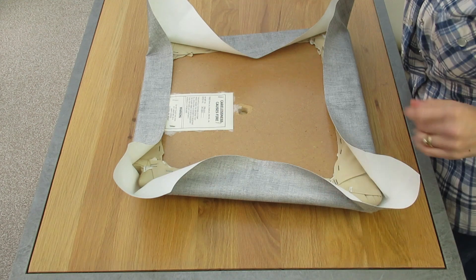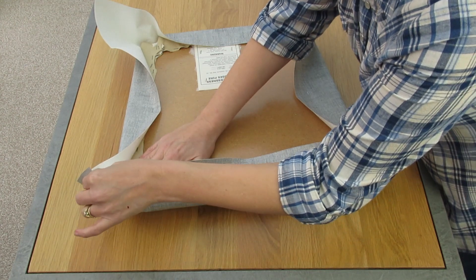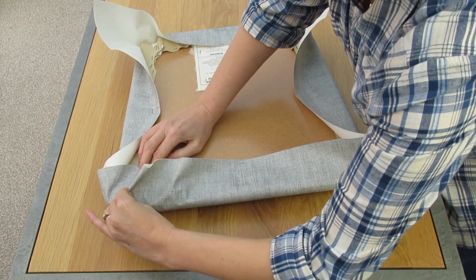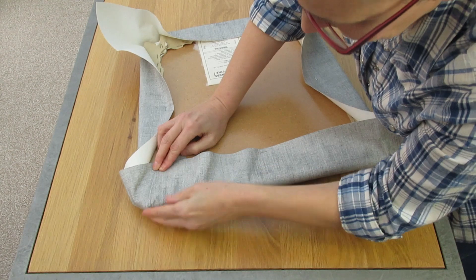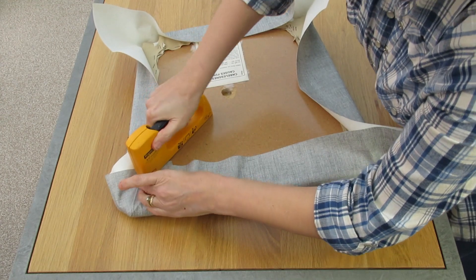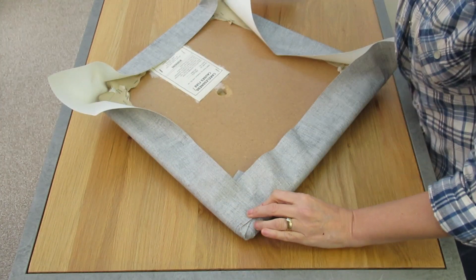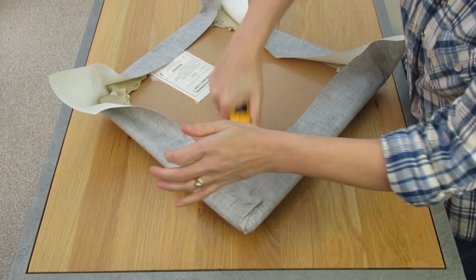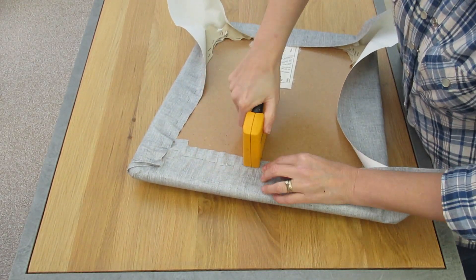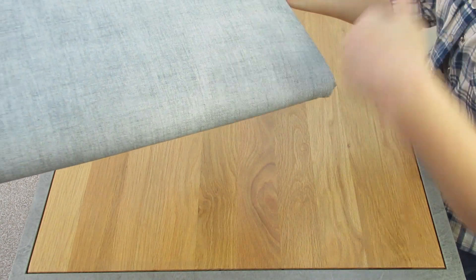Now we're going to do the corners. I'm just going to spin it around so I can show you. We're going to try to make this as neat as possible, so we're going to pull tight again as we did before. I'm slowly going to just move the fabric around so it's nice and tight there, then put a staple in just to hold it. We'll do the same again, staple again, and make these nice and straight. That's our one edge — we just need to do the whole lot now.